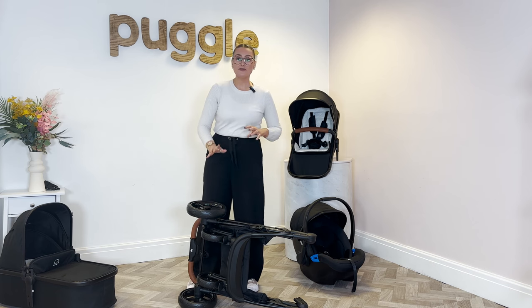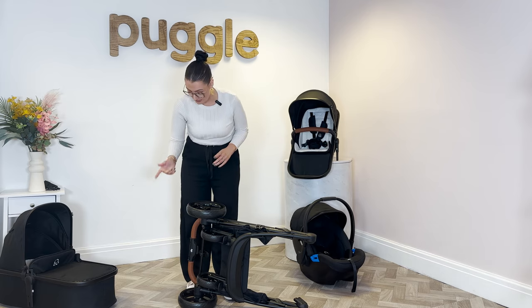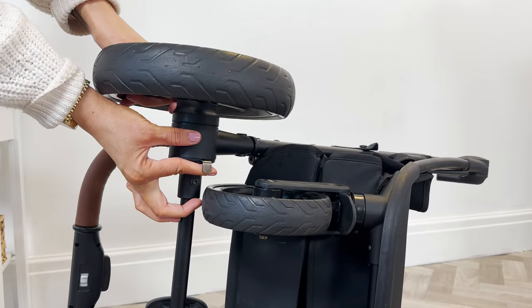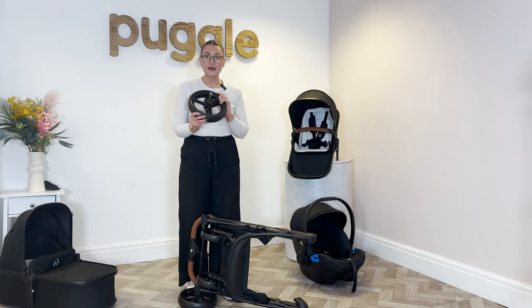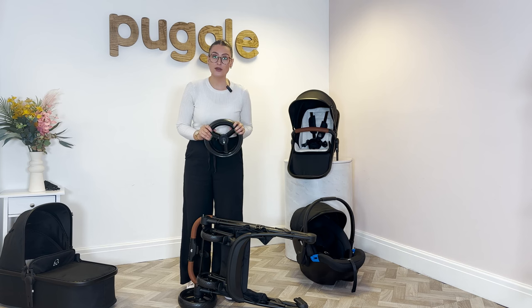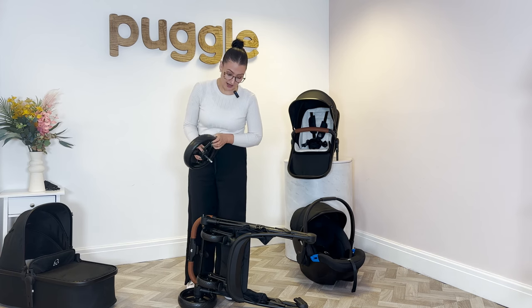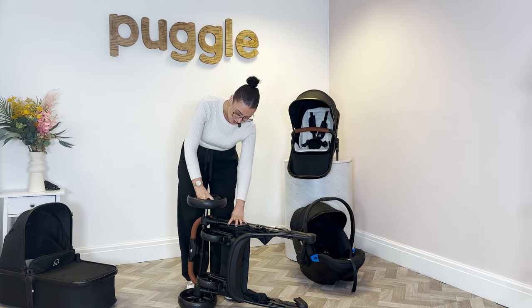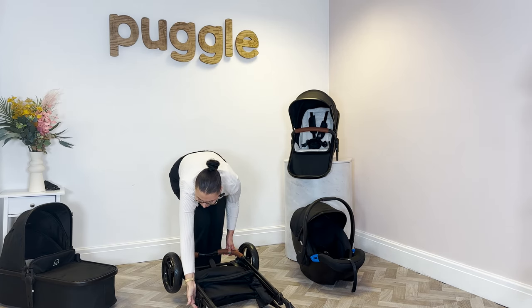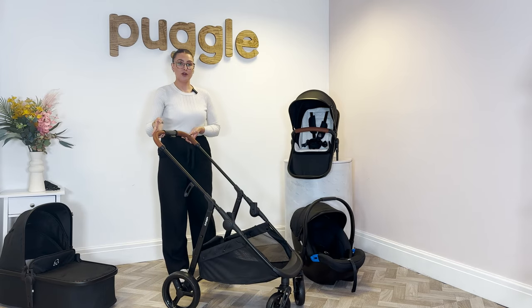The rear wheels, if you needed to take these off for cleaning, to fit into your car or anything like that, it's really easy to do. Press the little silver button, pull it out and lift the wheel off. If you need to clean them, clean around the axles and make sure that you maintain the wheels. We do have a video on maintaining wheels if you need to look into that further. Pop the wheel back on and to get the frame back open, lift out the safety catch and just flick up the frame.